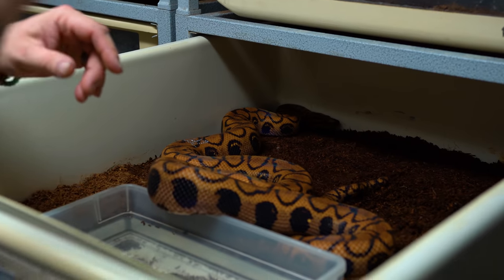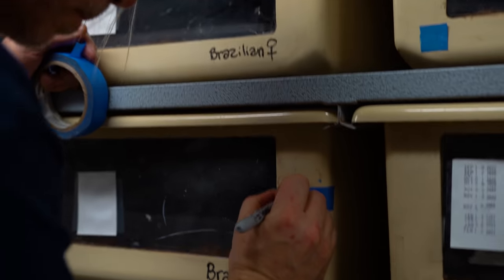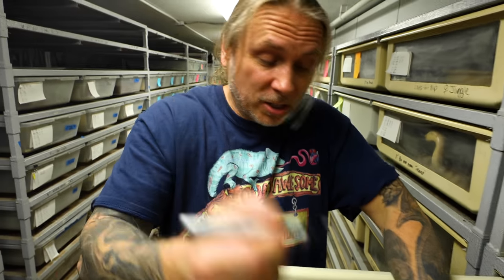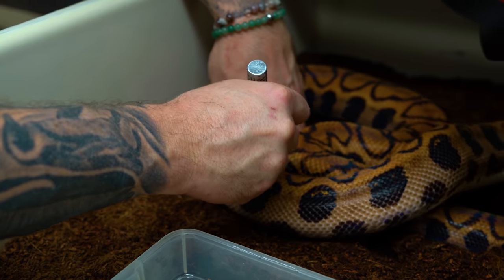We have two groups of Brazilian rainbow boas that are gonna be separate from one another. I'm going to tag them one, two, three, and then mark on the animals so that when I combine them, I can tell how to separate them back into their cages. So first thing to do is just inventory things, tag them, and then we'll come back and mark the actual animal with the paint marker.